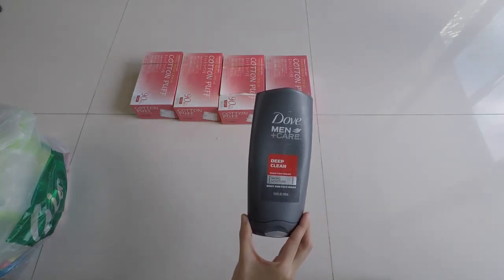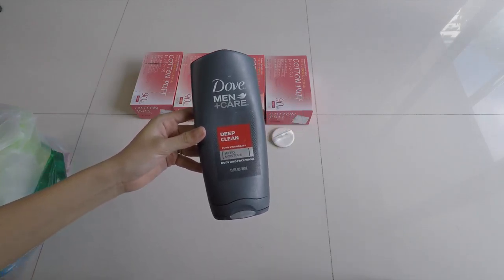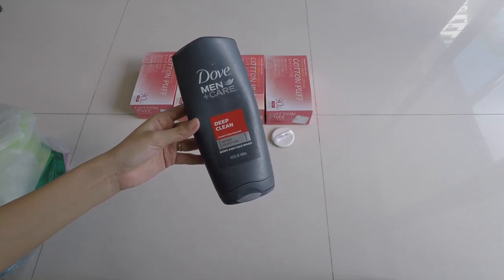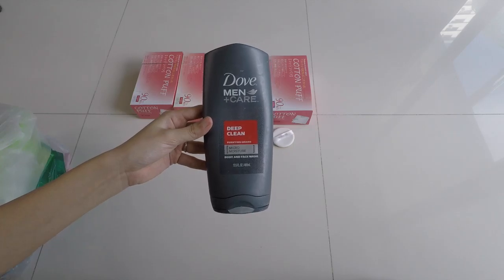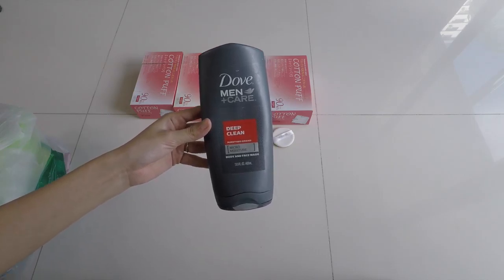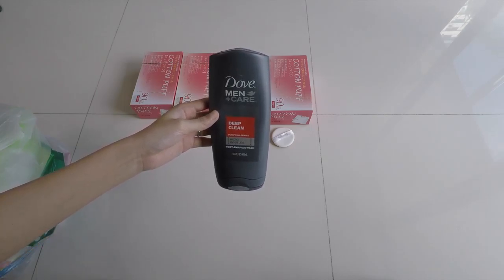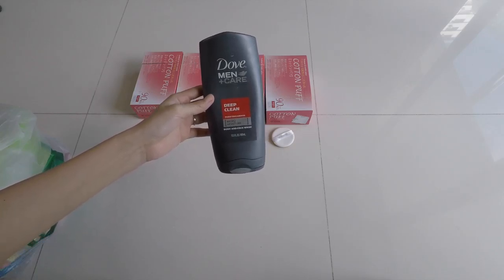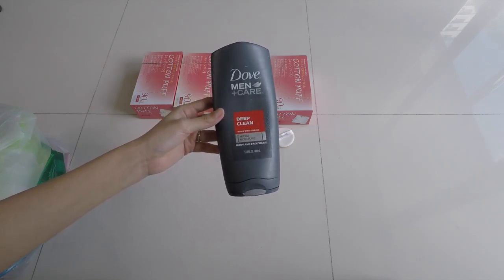This product is from Daft Man, so obviously I never used it — but my husband runs to me whenever he finishes a product asking if he can join my empties video. So here you go — this one's for my husband. I'm proud of him for finally finishing it. Half our bathroom cabinet is his backups. If you're looking for a deep-clean body and face wash — a top-to-bottom one-product solution — I'd recommend this because he really enjoyed it. I think we bought it off Amazon since they don't sell it in Singapore.